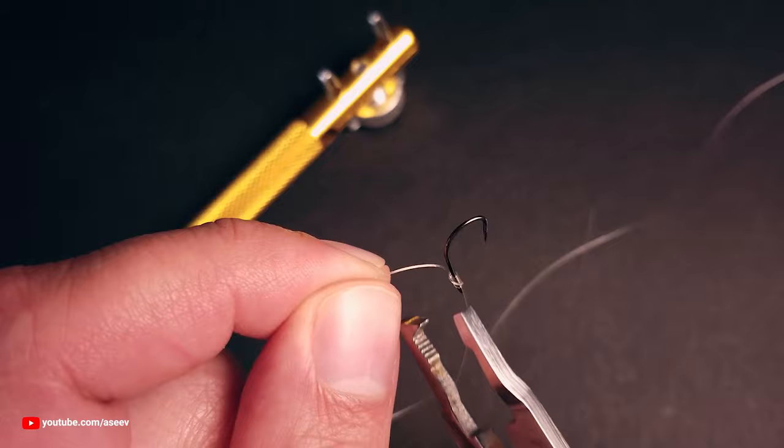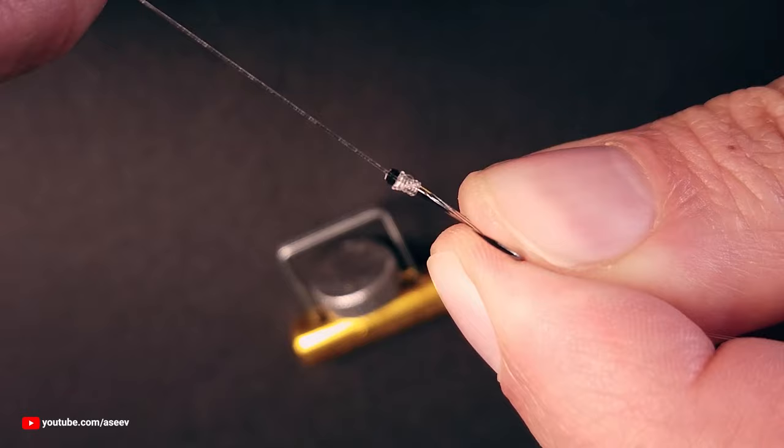When you get a handle on it, you can try wrapping the shank downwards and see if you like the result.